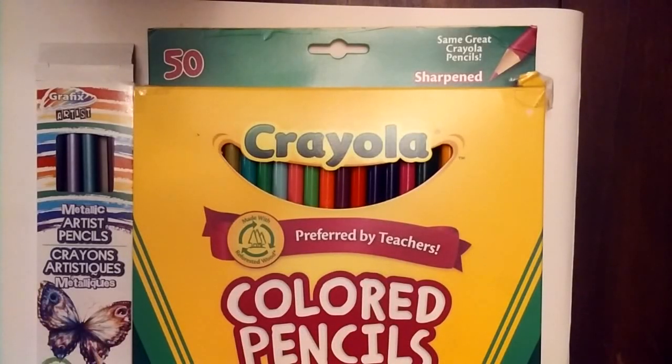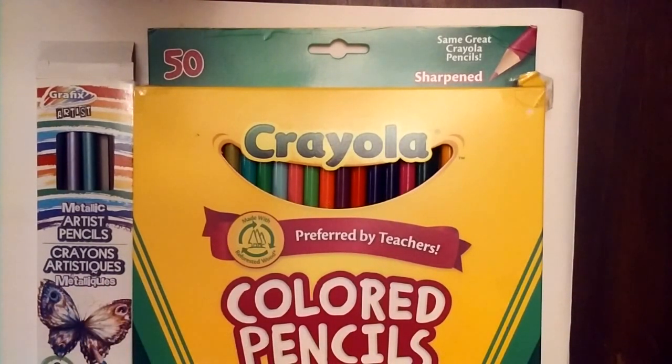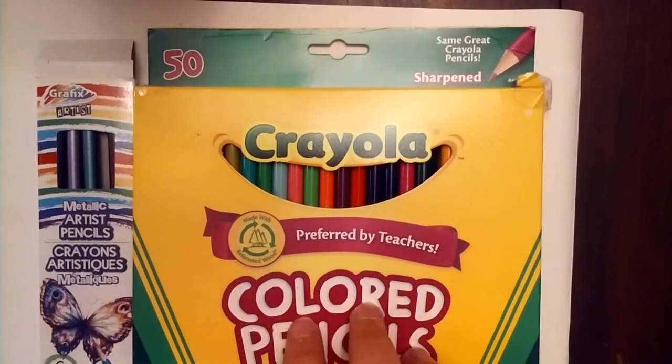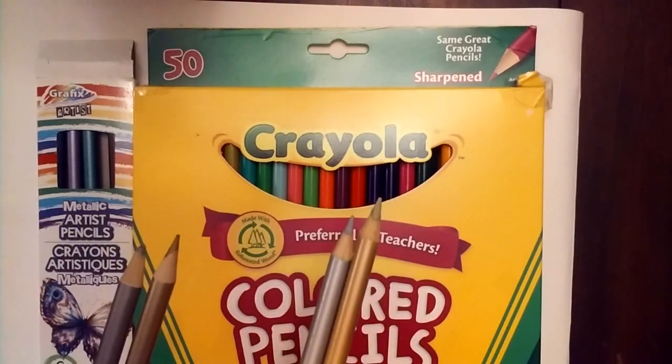Good morning everyone, it's Amy and today we're looking at two very different products. First we're going to be looking at the Graphix Artist metallic artist pencils from the Dollar Tree — these are Greenbrier brand. We're also going to be looking at Crayola colored pencils. We're going to be comparing the gold and silver out of the two.